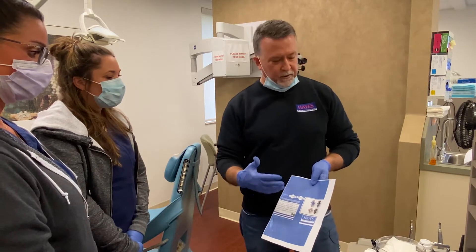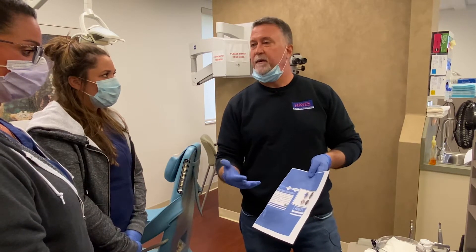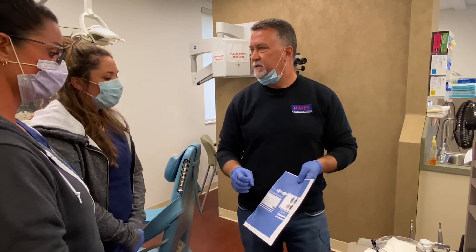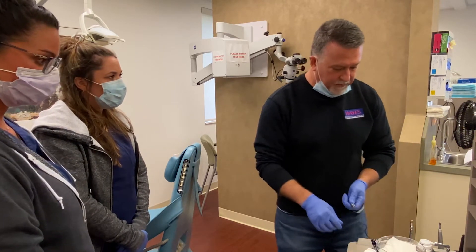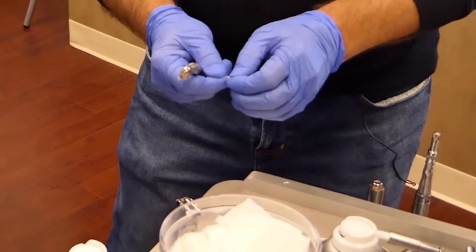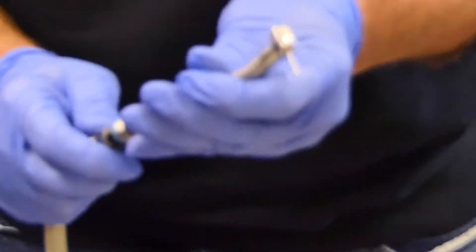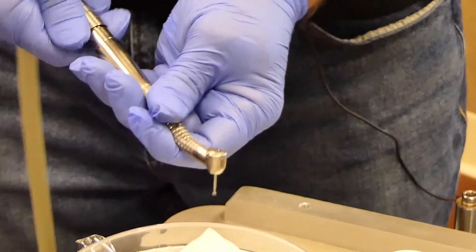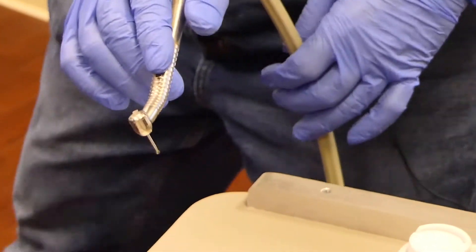Our whole goal with lubricating and purging the handpiece is twofold: we want to lubricate the bearings because they're running at about 400,000 RPMs, and we want to get rid of the debris that builds up in the head. So we've lubricated the handpiece — now prior to running it I'll put a burr into the handpiece, hook it onto the hose, and keep it in a downward fashion so the lubricant doesn't drift back down into the hose.